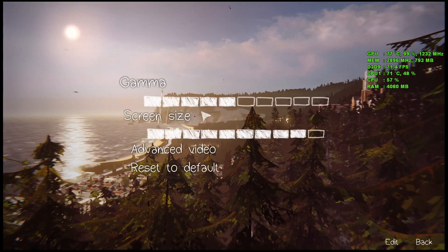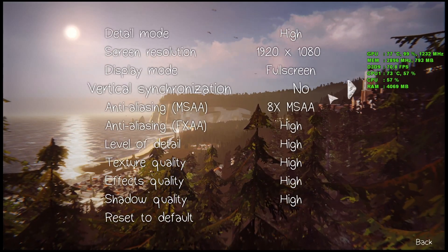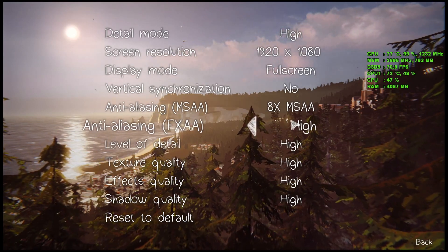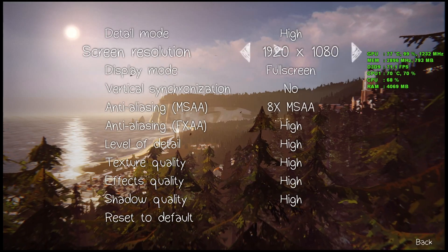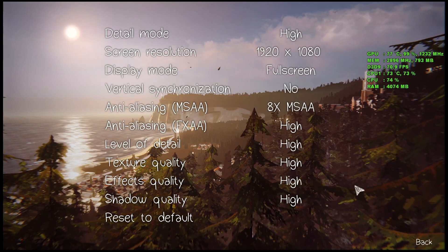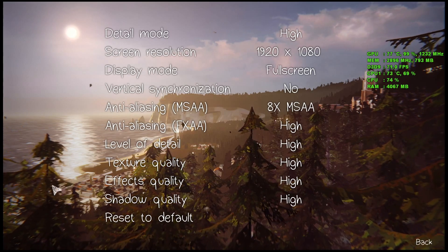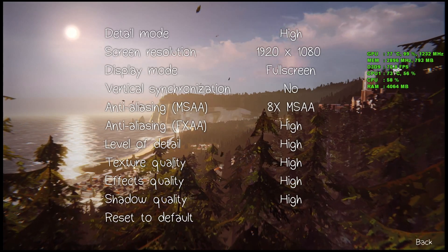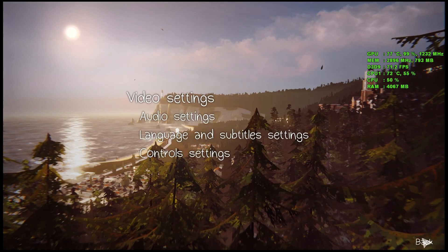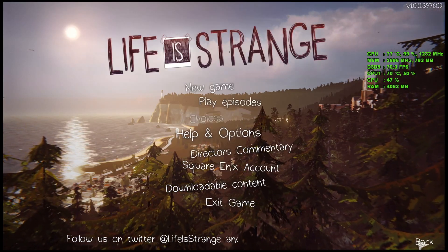Default settings set it at 1080p and then I've pushed everything to maximum — it was at medium before. I don't think it should be needed but I'll have a look; if it struggles a bit I'll turn it down. The menu background shows the in-game graphics running at 70 FPS so it should be okay. Let's have a quick go and see how the game looks.